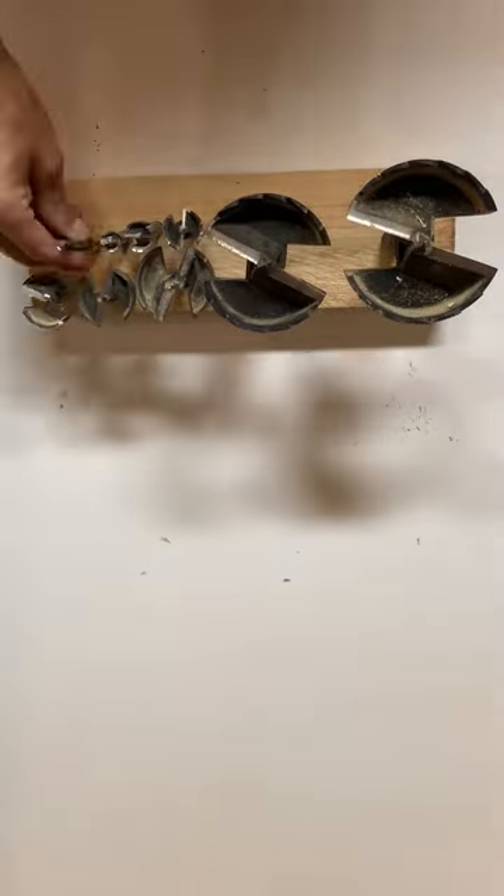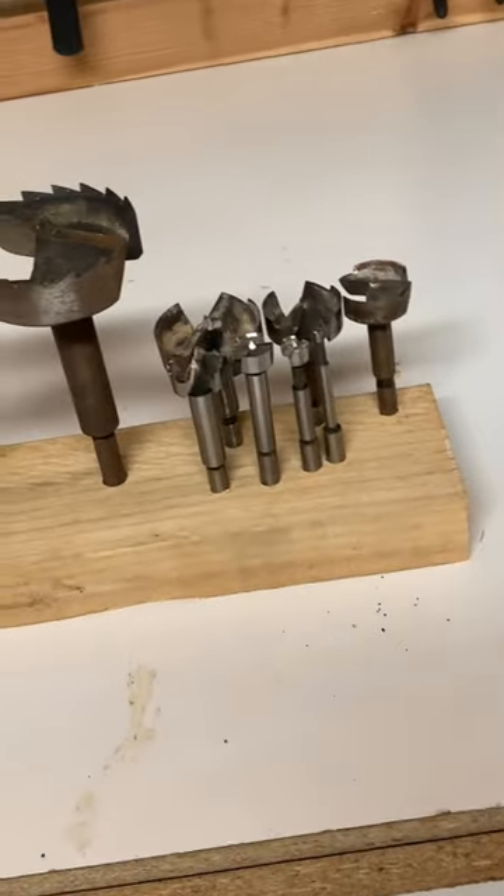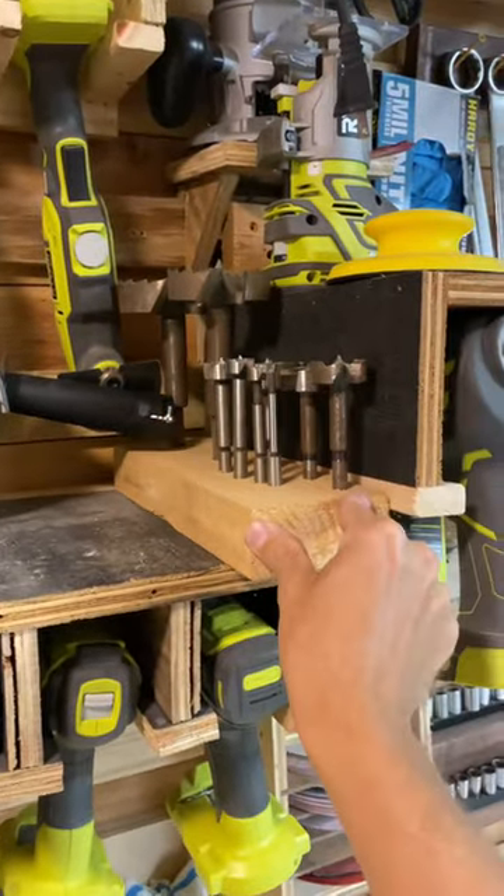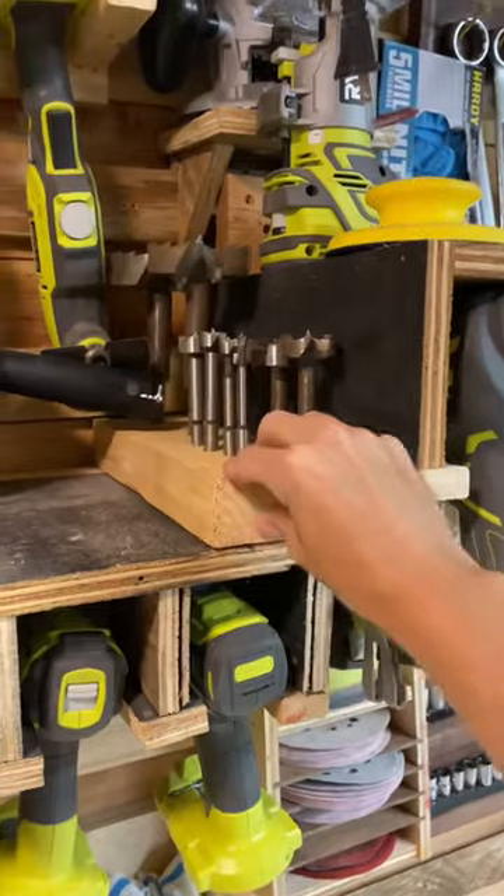That's how they set in there. Looking good. And onto the shelf they go. There's plenty of room to add some more. Thanks for watchin'.